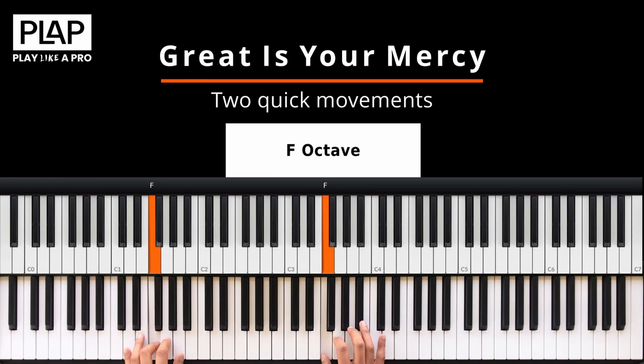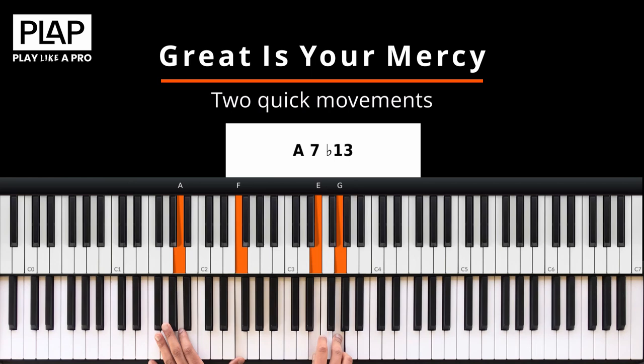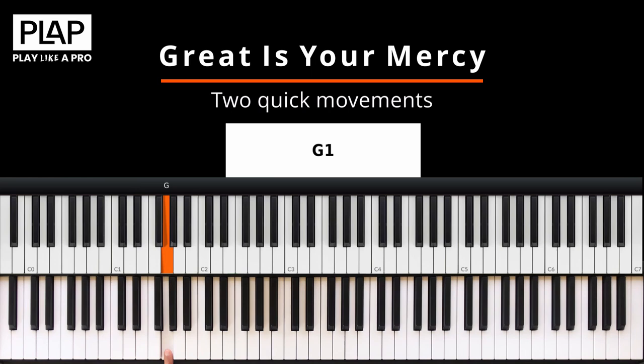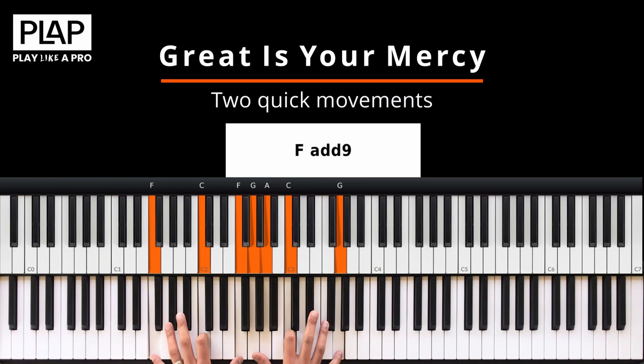It's in the key of F. So the first movement goes like this. So what that is basically — it's a 3-6 chord progression. It takes you to the 2. So the song went from the 1, 2, to the 5, to the 1, to the 4.